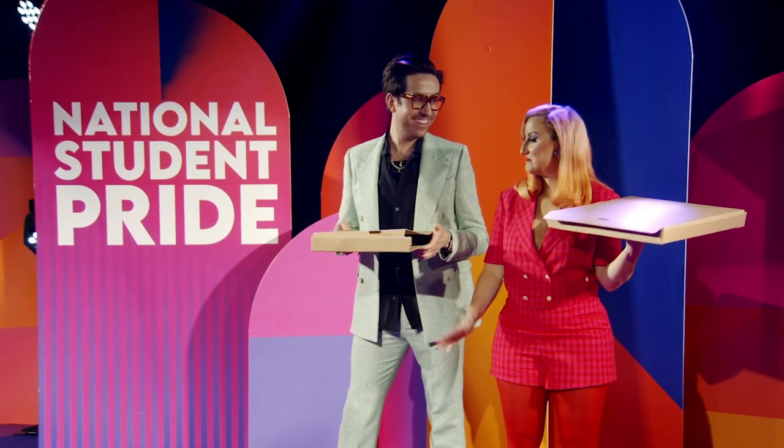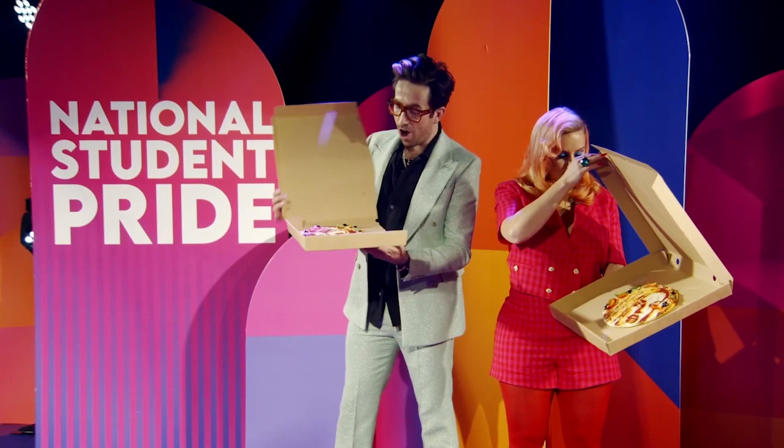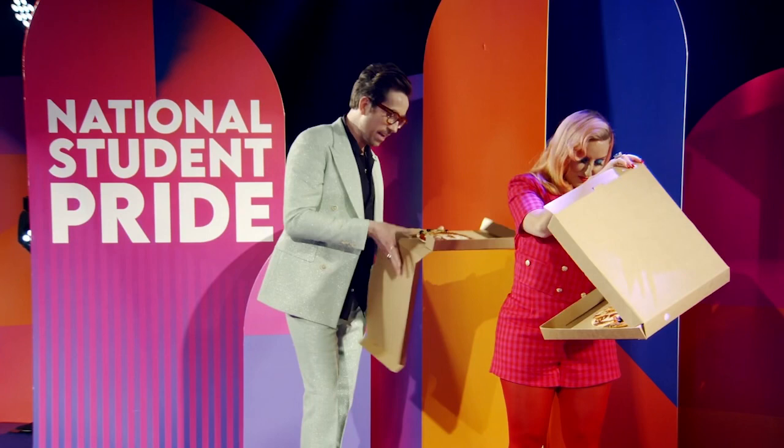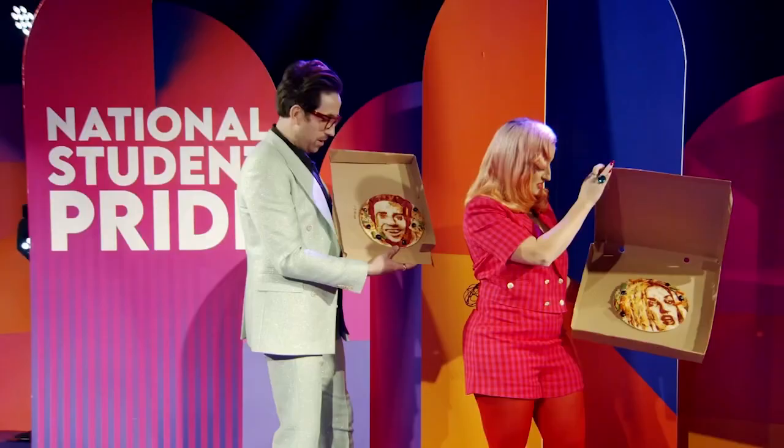That pretty much blew my mind — we've not actually looked at these in real life yet. On three: one, two, three — oh! There's a pepper! I look quite tasty actually. Mine's fabulous — I look like I've been given Madonna's gappy mouth look. I really appreciate the eyelash detail. Absolutely fabulous!